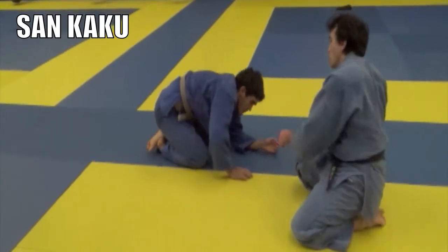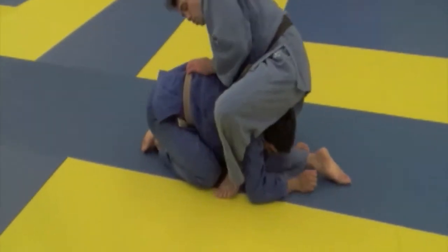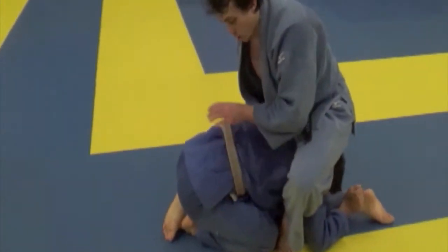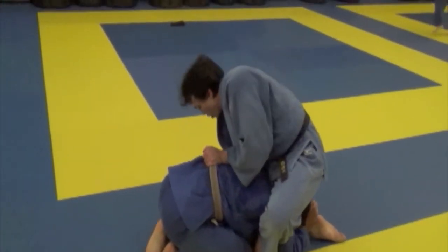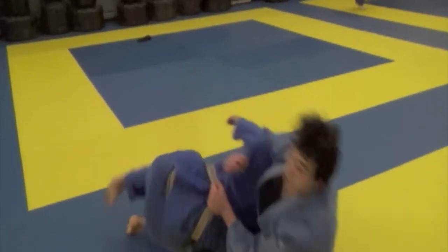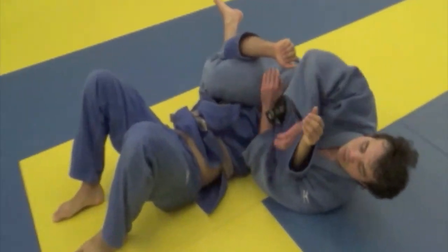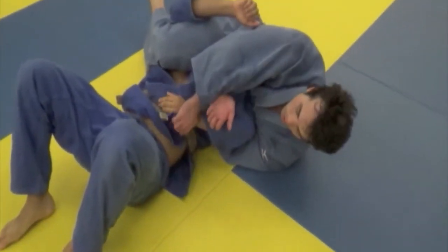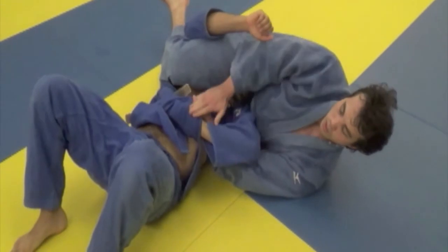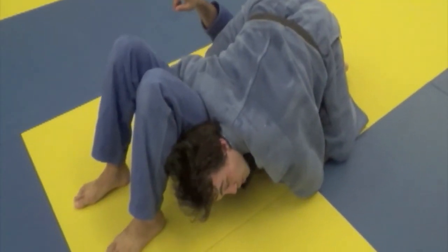Last, samkaku: one knee in, heel touches the knee, hand on the belt, grab here, sitting back into the open space over my opponent's head, snap him over, lock my legs down, lock this hand down, grab the bottom of the gi, climb on top, and finish the pedal. Samkaku.